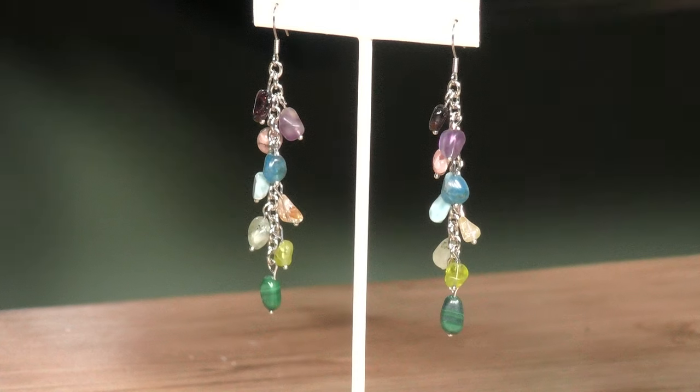So these are the earrings we're going to be making, using stainless steel chain. I'm going to show you my little technique with these. It's kind of a cha-cha style earring, if you will, with just multiple dangles. I just do it in a special little way that I thought might be fun to show you guys.